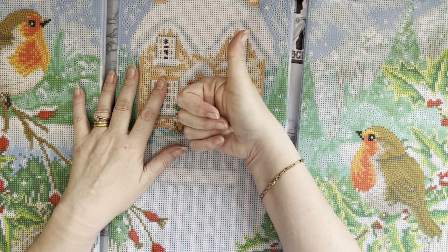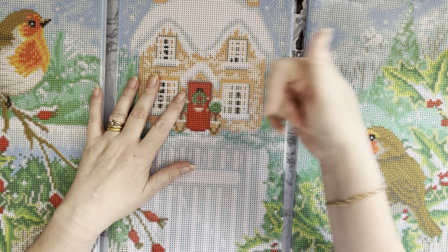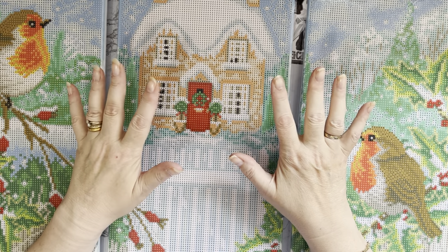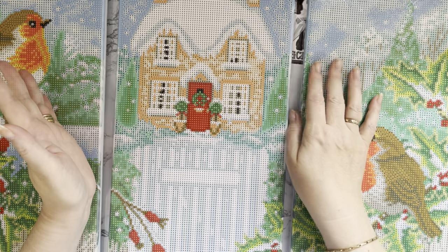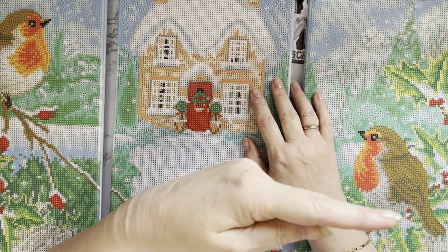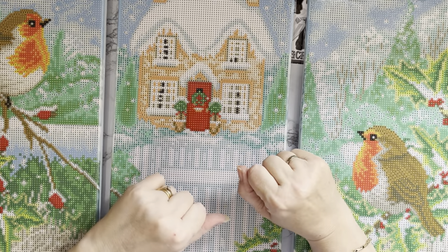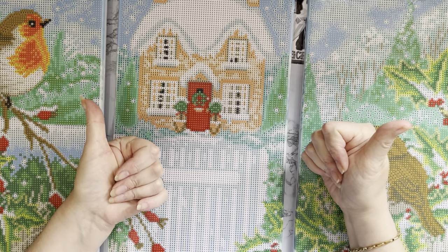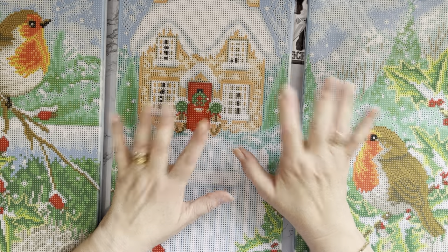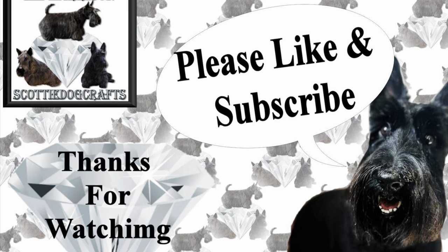I hope you've enjoyed looking at these with me. If you have, as always a thumbs up is very much appreciated. Any comments or questions in the comments down below and I'll get back to you as soon as I can. Thank you for all your lovely kind comments - I do love reading them. Don't forget to subscribe and press the all-notifications bell so you won't miss anything. Thanks ever so much for stopping by and I hope to see you all again soon!